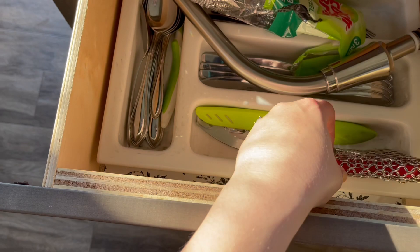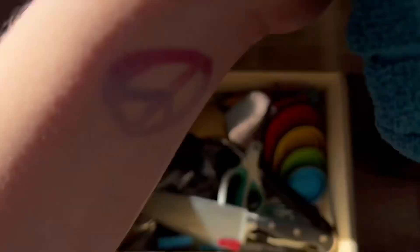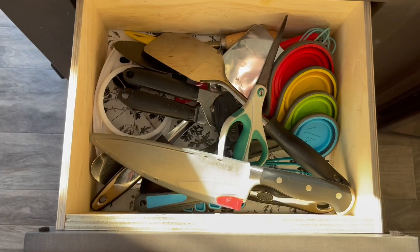We have a Brillo pad for all of the cast iron things that we use, and then all of my silverware. In the second drawer, I have all of these towels, and underneath the towels are the normal things I'm going to need: scissors, my big camping knife, measuring spoons, measuring cups, an apple cutter, big spoons, a can opener — things like that.